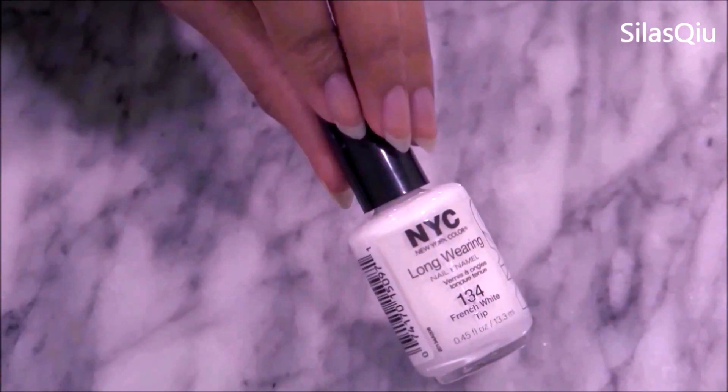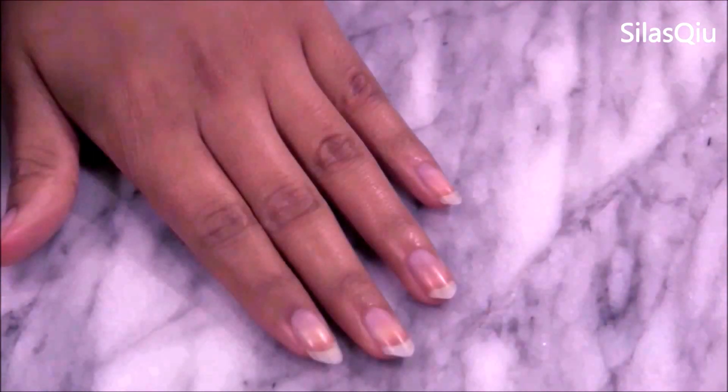Start off by painting your nails. Make sure it's opaque, so if you need to use two or three coats, go ahead and do that.